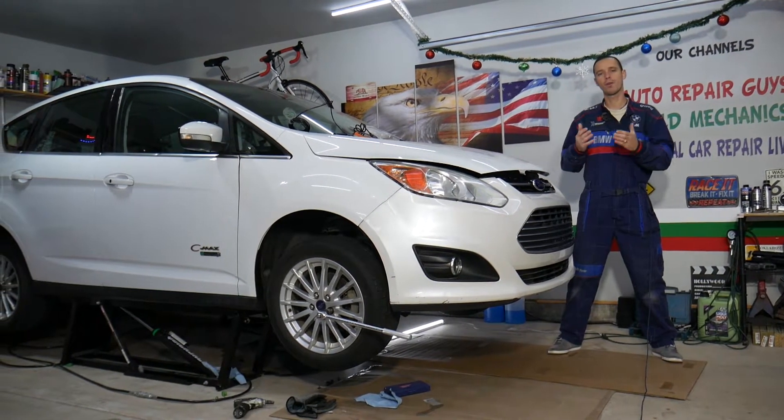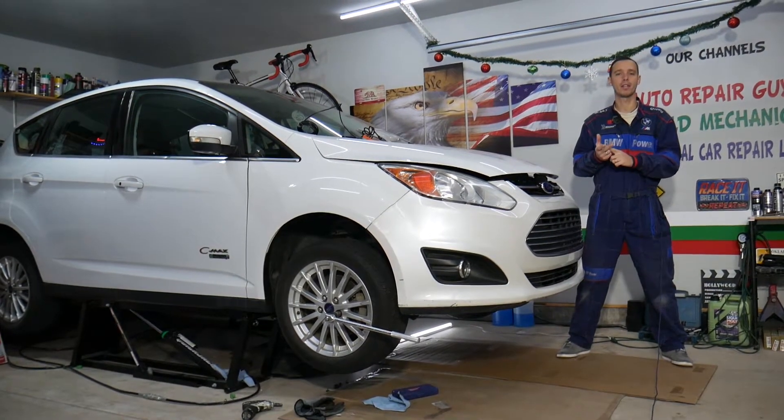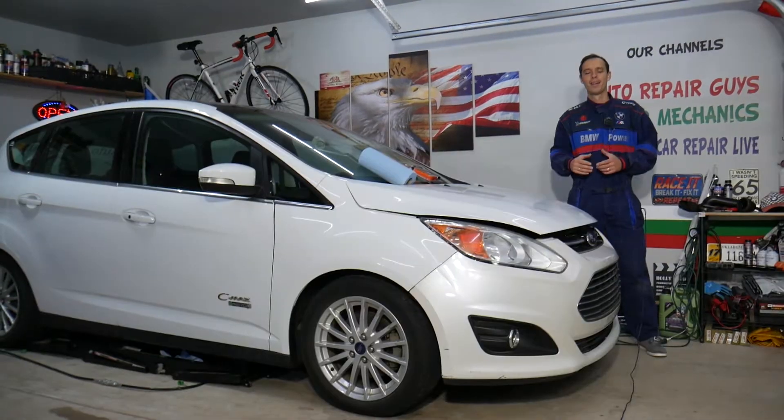I recommend that if you're not qualified and certified, never work on airbags because they're dangerous and they can kill you. So consider this an entertaining and how-to video.